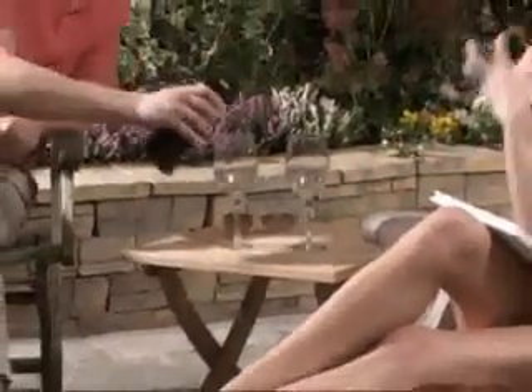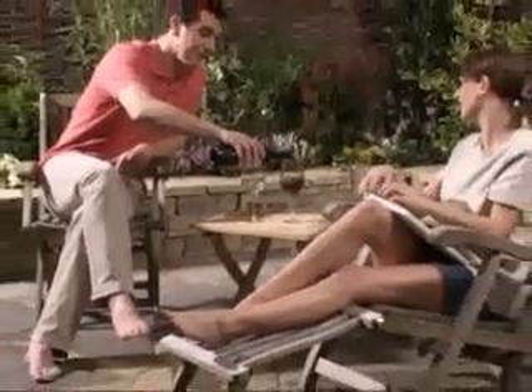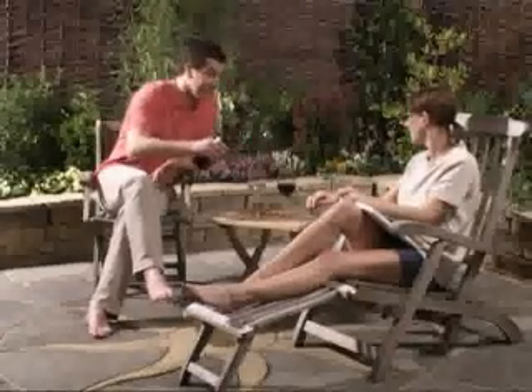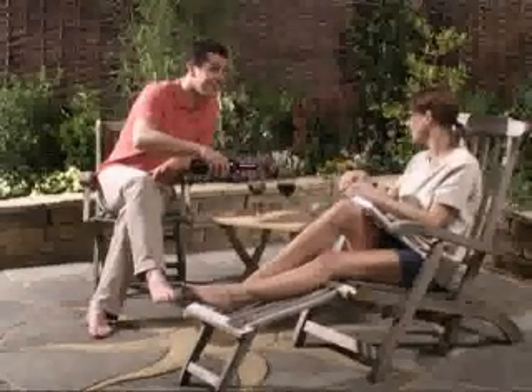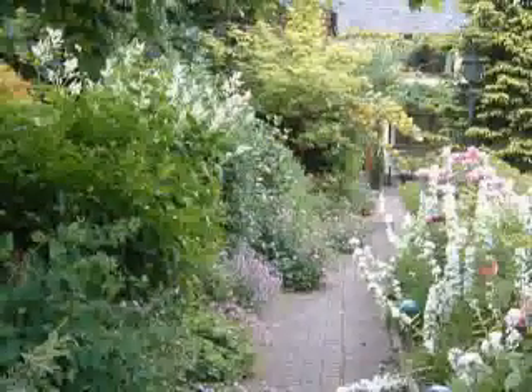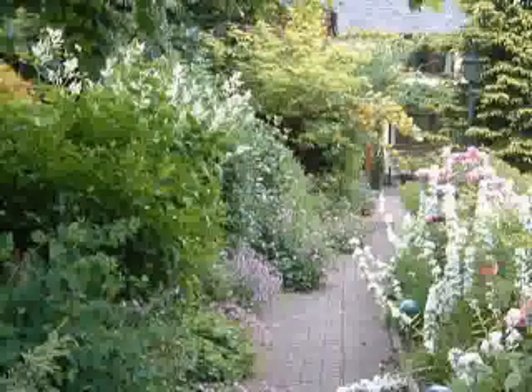Your finished patio, path or driveway is now ready to be shown off for the admiration and envy of all. As you can see from this demonstration, Cementone Wide Jointing Compound really does provide a fast, simple and versatile jointing solution, whether creating a decorative patio, laying a driveway or restoring an overgrown garden path to its former glory.